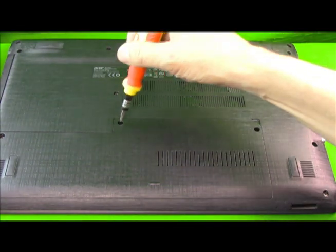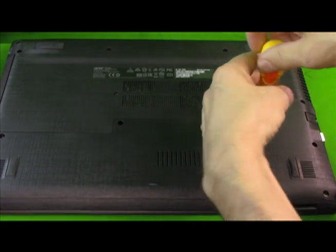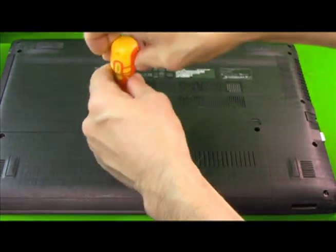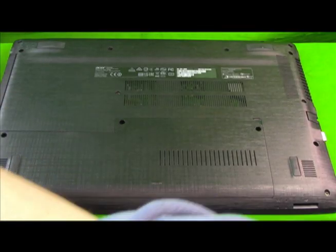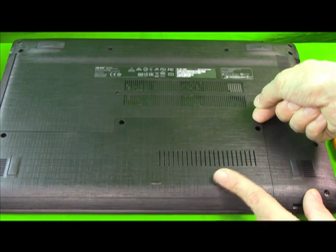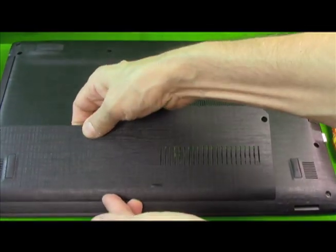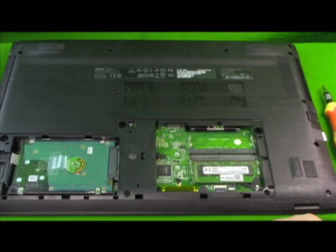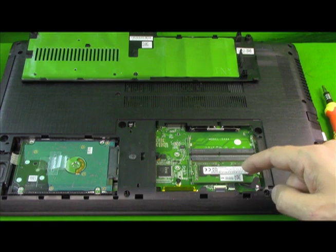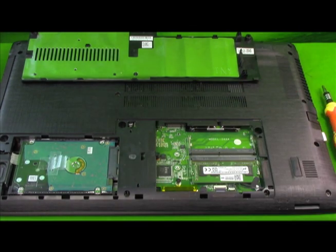First you need to take these three screws out — these are holding in the back compartment, and you'll need a micro screwdriver. Pull the three screws out. In the upper corner there's a tab; stick your finger in and pull up a little bit until it pops. Then pop the tops off on the top end and slide it forward. There are tabs in the front, and it comes off just like that. There you have your hard drive, your 4 gigs of RAM that ships with the laptop, an open slot for the other RAM, and a slot for an SSD drive with the screw included.